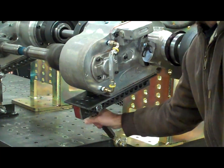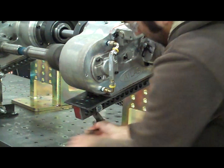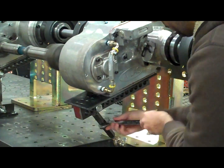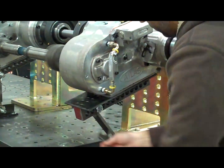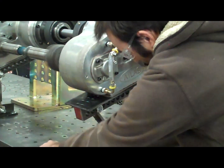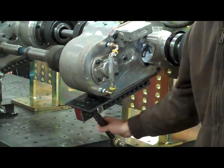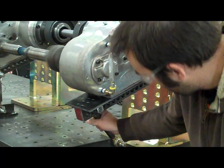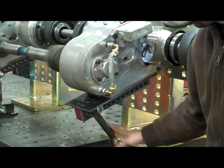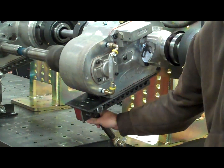As we apply more load, the gears will begin to align a little bit more. In the future we plan to take the manual adjustment out of here and make it a more automated process, which will make it a little bit more accurate and safe to the operator.